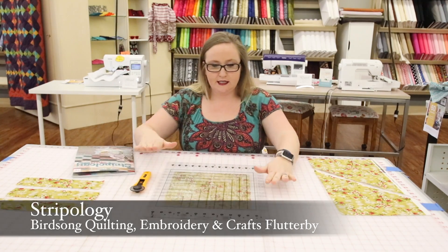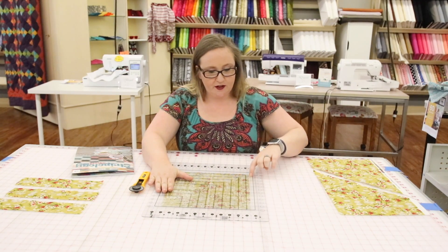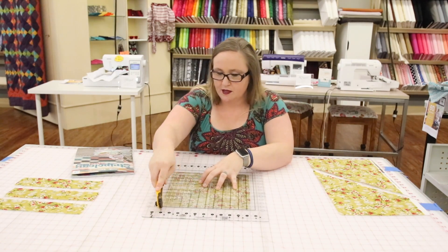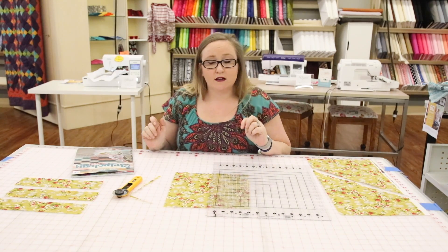One of the great things is you can actually square up your quilts. I can follow these square lines and then simply run it through, and I've cut off my edge and I now have a square block.